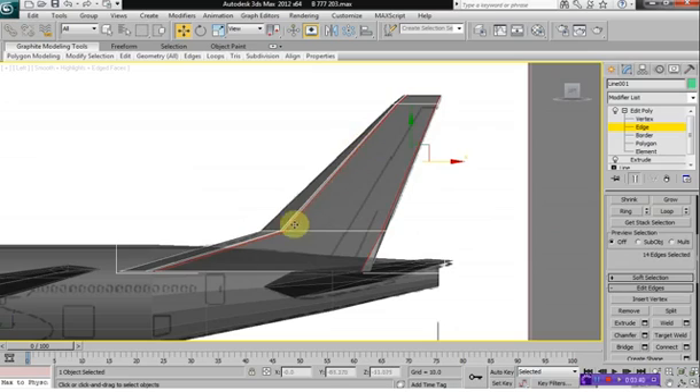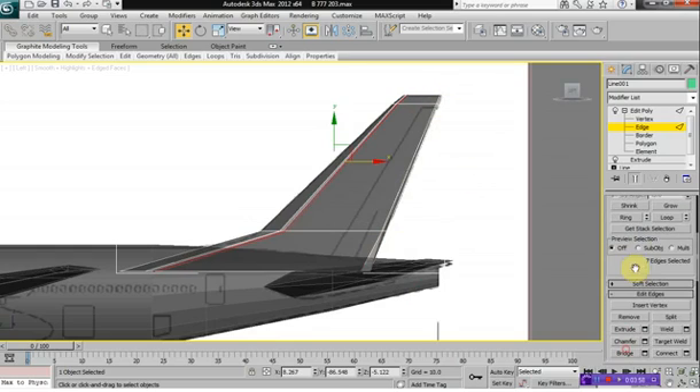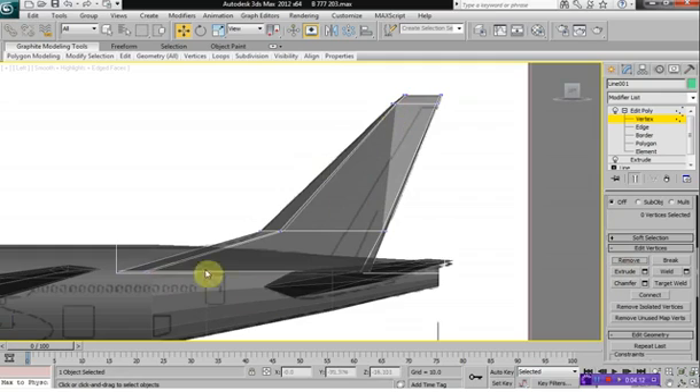To get rid of this extra line here — we don't really need it — hold down Control and hit Vertex and it'll automatically select all the vertices. Then hit Edge again, deselect this edge here, and leave the remaining edge. Hit Remove. Then click on Vertex and all the vertices are automatically selected, so you deselect all the vertices that you don't want to remove, and then remove the remaining vertices.